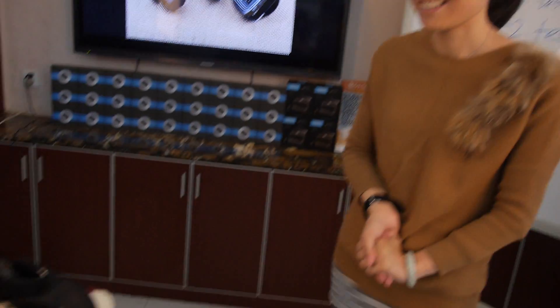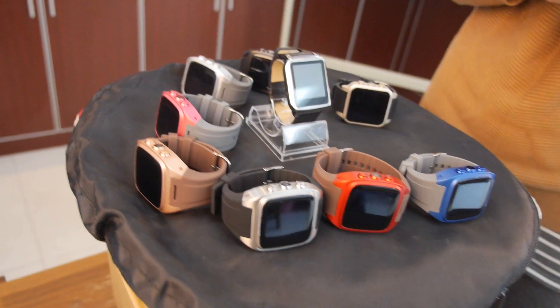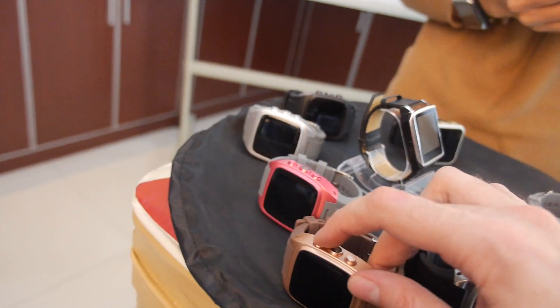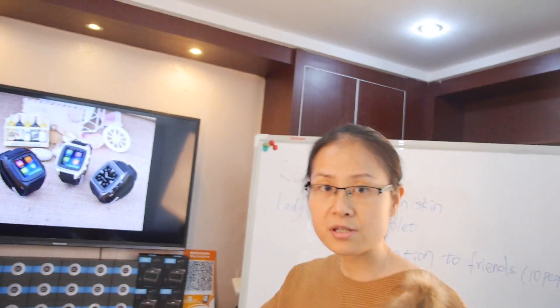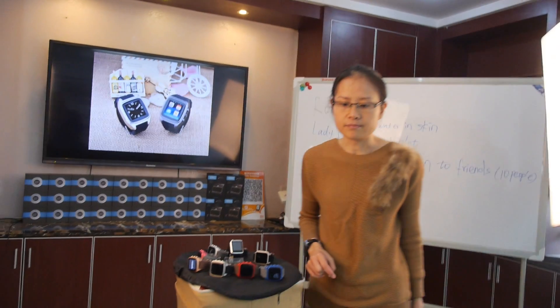The bulk pricing of 1,000 units is a secret — interested buyers should call them directly. The full Android smartwatch phone has a retail price of around $200 to $300. They've already shipped this watch to other countries in batches of 5,000 units, including the USA, Europe, and the Middle East.